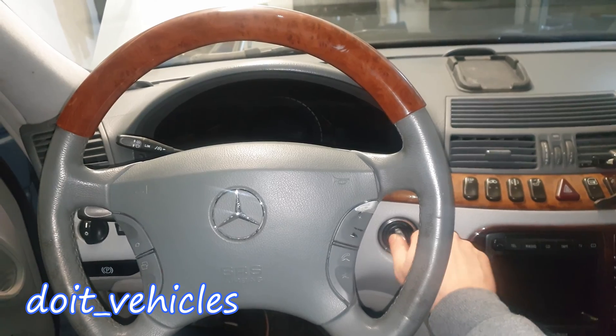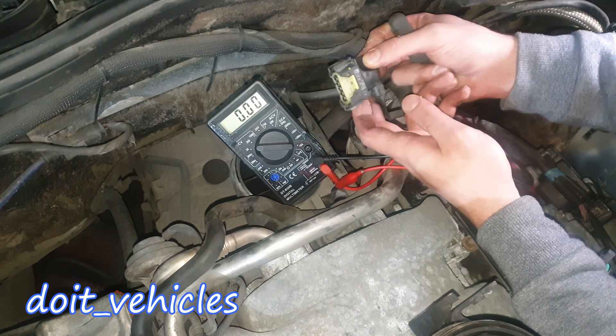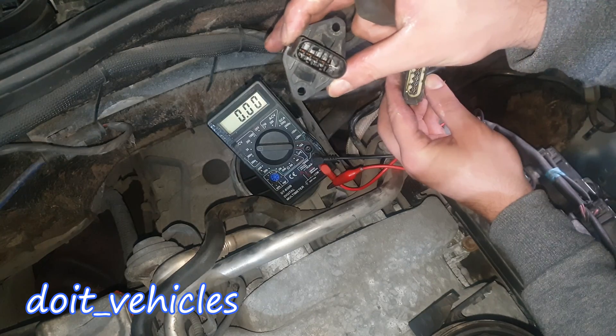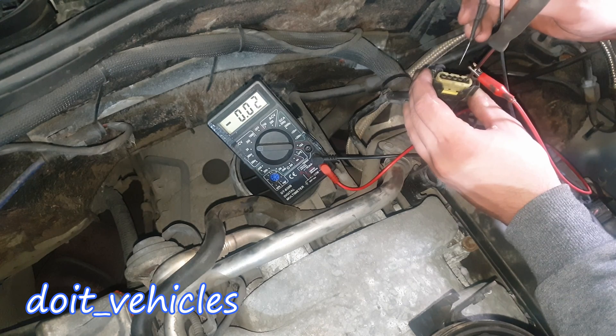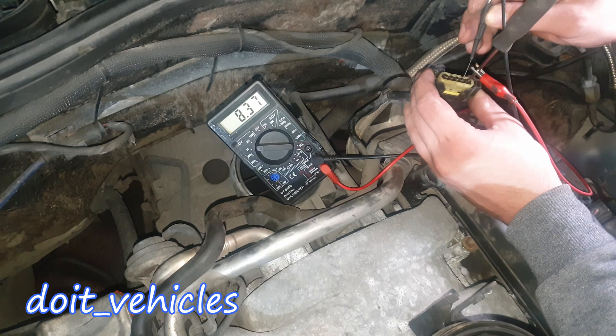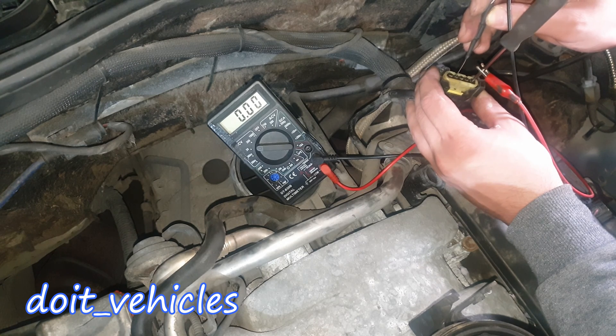Now let's turn the key to the second position. I'm going to hold the connector with pin number 1 at this position. The readings are from the sensor. Between pin number 1 and 2: 8.37V. Between pin 1 and 3: 4.9V. Between pin 1 and 4: nothing. Between pin 1 and 5: 4.9V.